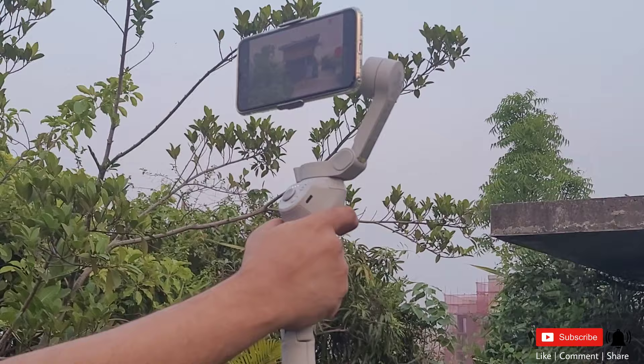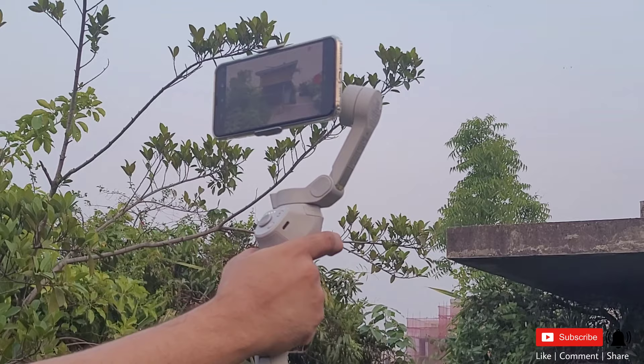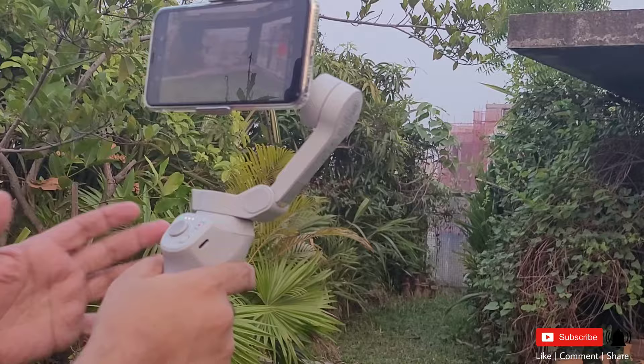We have to click on the camera so we can switch to the front camera. We can change the camera three times to switch to the back camera.